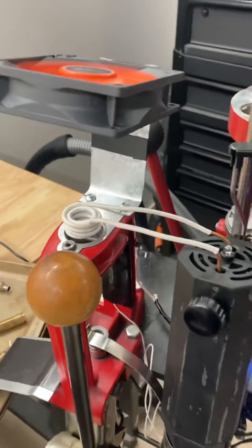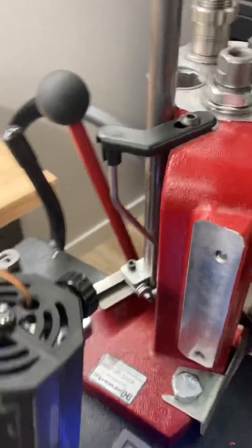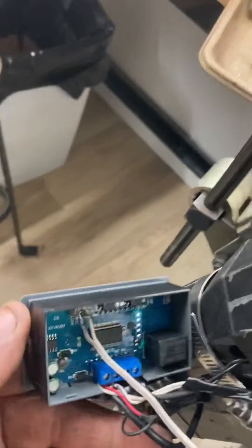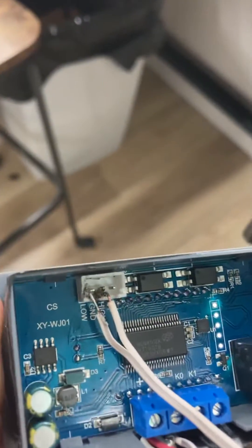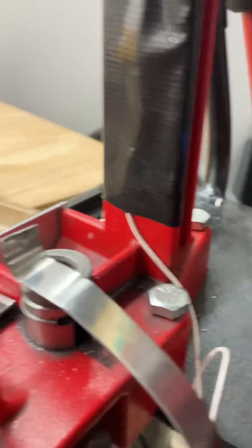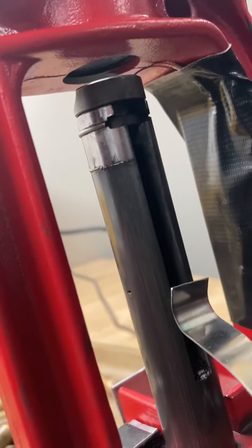It just keeps the induction heater cool the whole time. I ended up putting on the inside here between the ground and the low power — I soldered a wire in there and hooked it onto my little ejector here that kicks the shells out. Then on the top there, if I bring it up and it makes contact, the induction heater goes on.